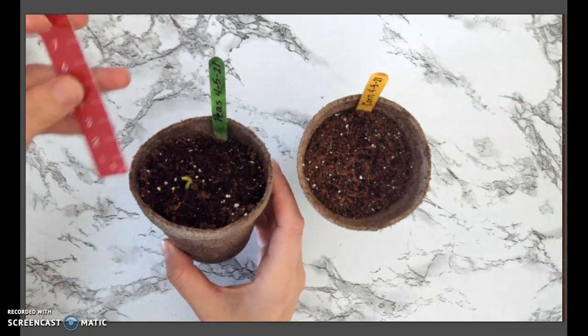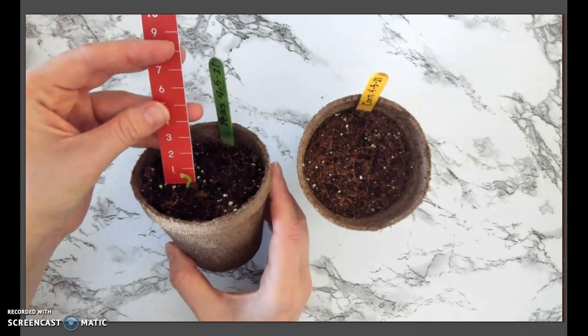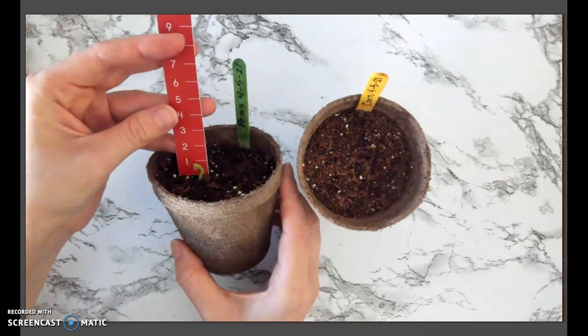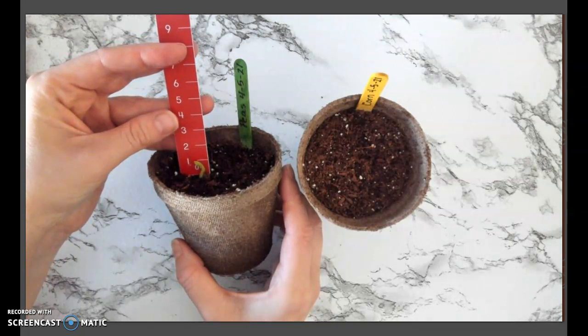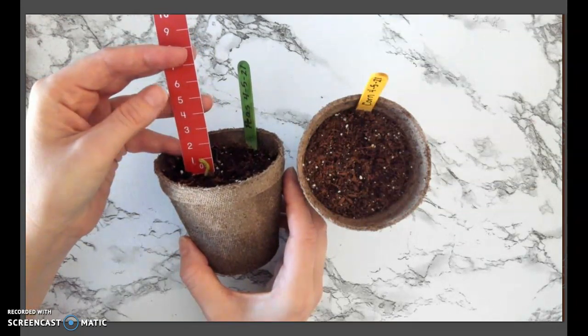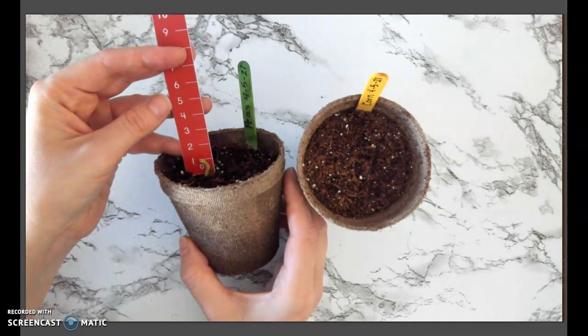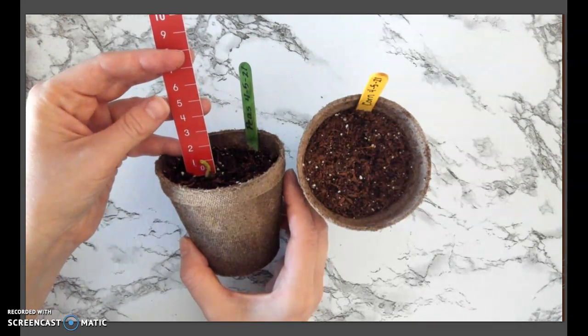I'm going to take my centimeter ruler and put it as close to my sprout as I can, and turn my pot a little bit so I can see how tall my pea sprout is. I can see that my pea sprout comes just above the line for one centimeter. I'm going to be measuring to the closest centimeter each day. So for day one my pea sprout is one centimeter.